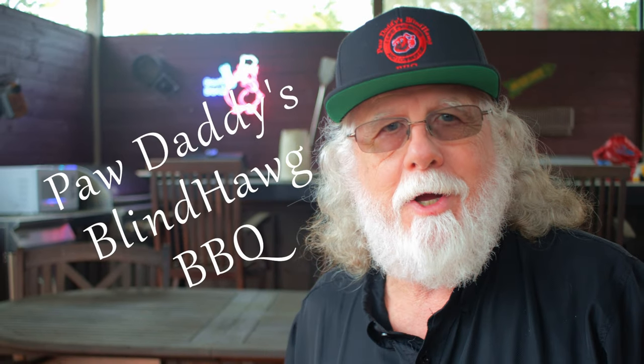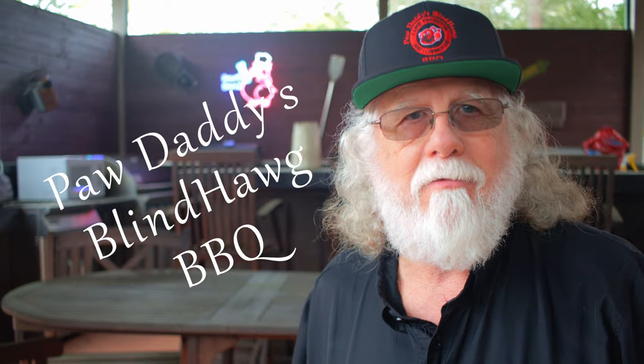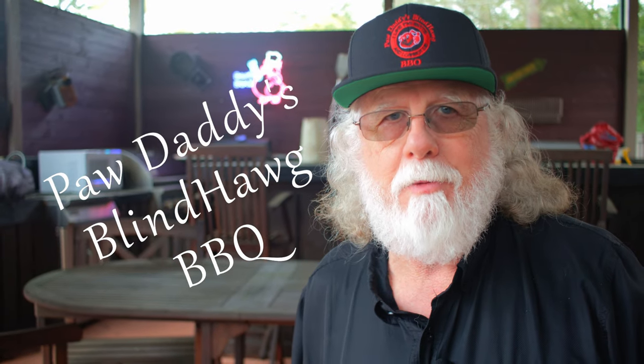Hit that like button on your way out, consider subscribing, and then watch my video on bacon wrapped jalapeño poppers.